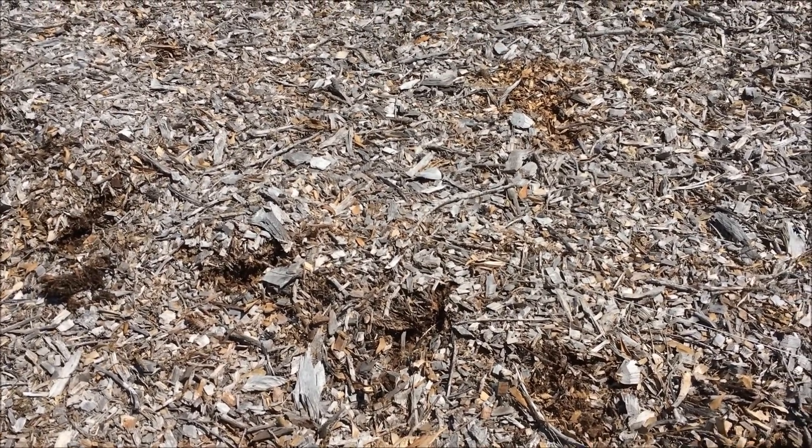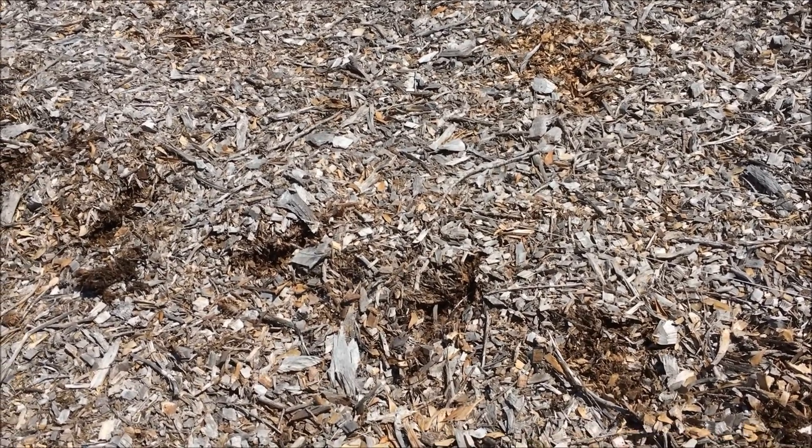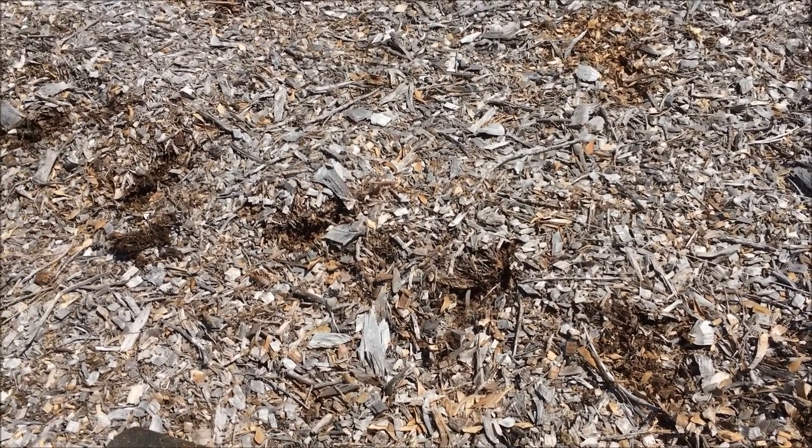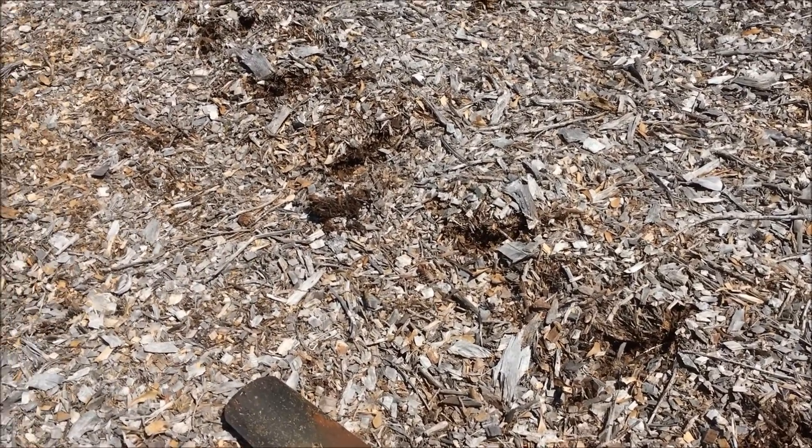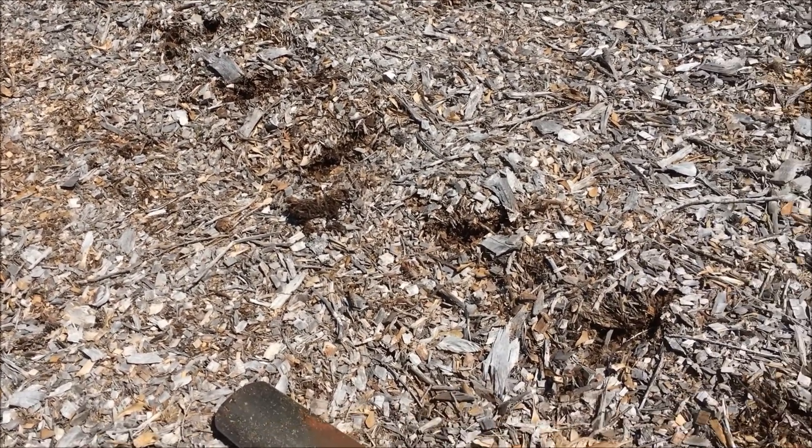If your wood chips are 3, 4, 5, or 6 inches deep, you are going to have to get down to the soil and plant your seed in the soil. All your plants — if you are planting transplants — you will have to get down to the soil.